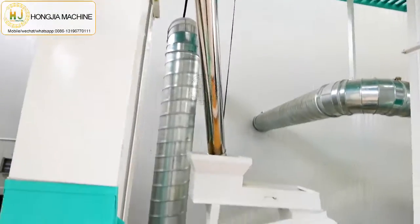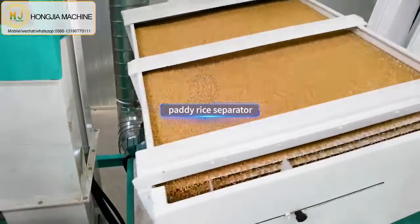This is the paddy and brown rice separator machine. It can separate the paddy from the brown rice, and the remaining paddy will come back to the paddy huller machine.